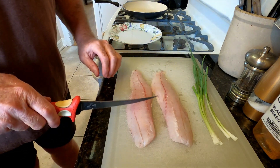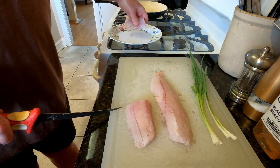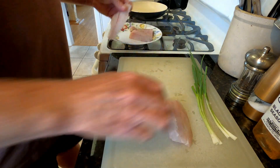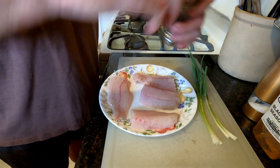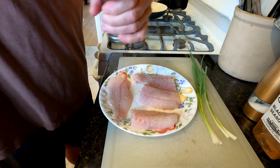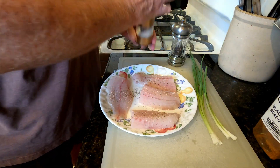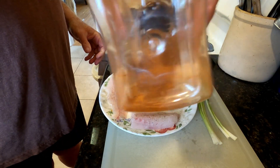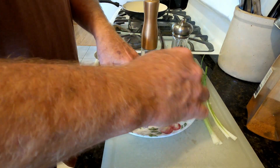The first thing we're going to do is cut our speckled trout fillets in half. These are nice, big, beautiful fillets. Then we'll take salt, pepper, and blackening seasoning on both sides of them — a little bit of pepper, a little salt, and just a tiny bit of blackening seasoning. We're going to do both sides of the fillet.